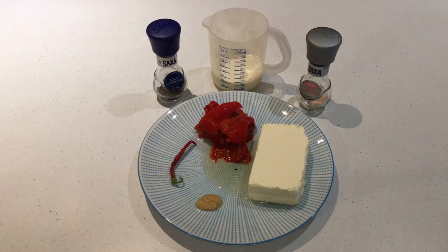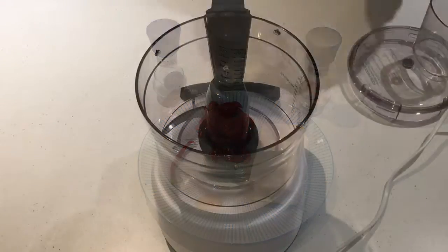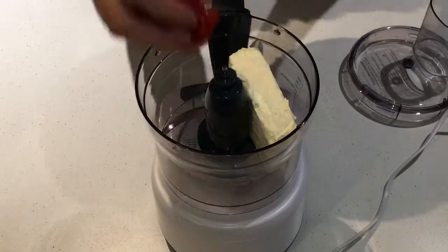For this recipe you're going to need the following ingredients: 250 grams cream cheese, 1 garlic clove crushed, 250 ml milk, 100 grams of roasted capsicums, 1 chili, and salt and pepper. Place all your ingredients into a food processor.